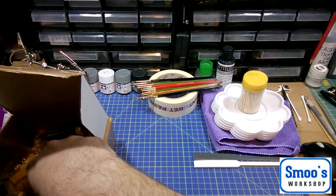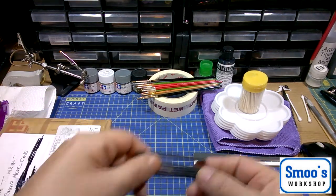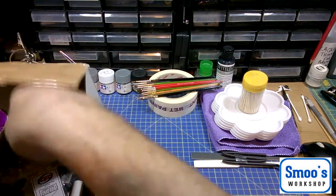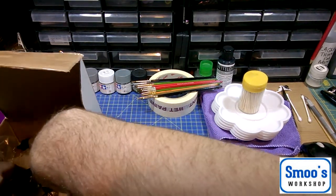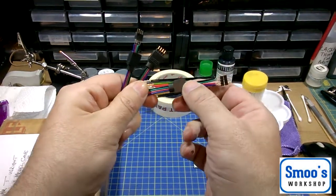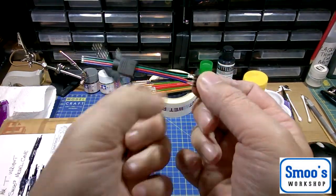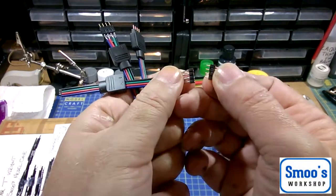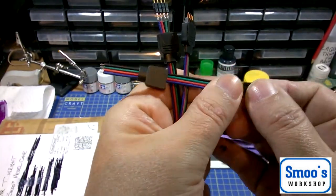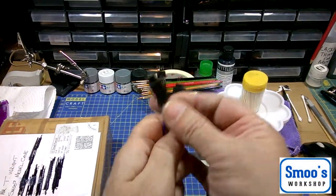Any of you guys that follow me know I'm into my LED stuff. I got some heat shrink tubing, which is always very handy. There's another one — sometimes I'm putting multiple LEDs in a model, and they kindly sent me some four-pin computer connector pins. You can pull the male and female apart, put one in the base and one in the top, so the model comes apart with a four-pin connection. Excellent — love my electrical stuff.